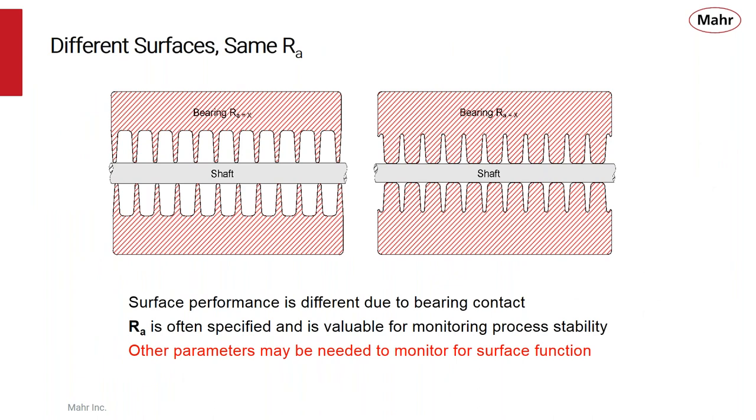You still have to know how the surface is being used when applying RA, because two surfaces might produce the same RA yet have really different contact characteristics — one with very pointy peaks and another more rounded. While they can give the same surface roughness result, those two surfaces can perform very differently when interacting with other parts. So it's important to understand the function of the surface before choosing the roughness parameter to use.